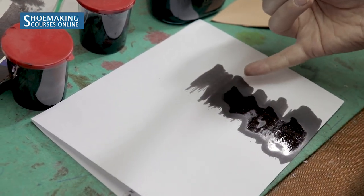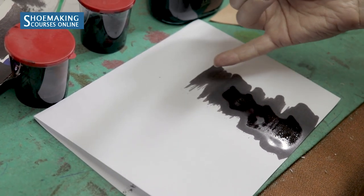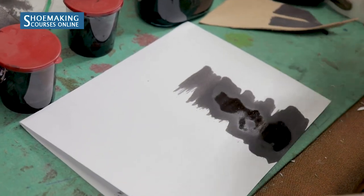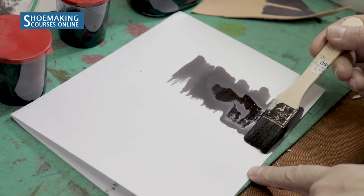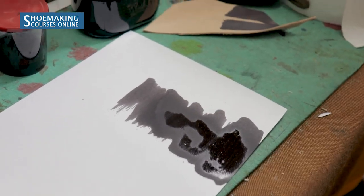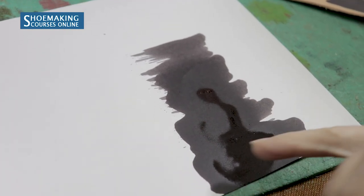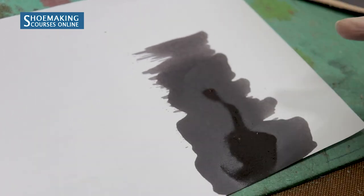Here you already don't need to apply color, so you will reach a gradual transition from light color to more dark color. Then you apply only two lines, and then once on the first line. This is how you create a smooth transition from dark color to a more light shade of the same color.